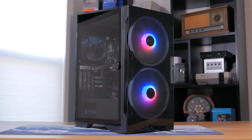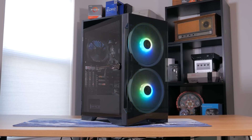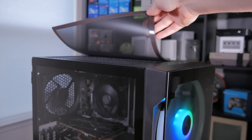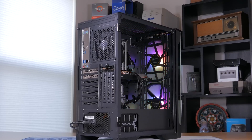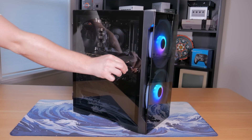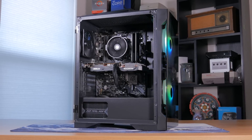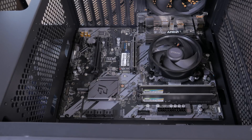Speaking of the case, I went with the Gamdeus Apollo E2, currently selling for $60. This case offers dual tempered glass panels, a power supply basement, magnetic dust filters, and three included fans. Two of those are giant 200mm ARGB fans that move a ton of air and look really nice. They're controllable through the RGB button on the top of the case, letting you cycle through a ton of different presets. The case looks great and was pretty easy to build in, and the side panel is tinted, which I think is a nice touch. All in all, for $600 you're getting a well-rounded set of parts that will come together to make a beast of a budget gaming PC.